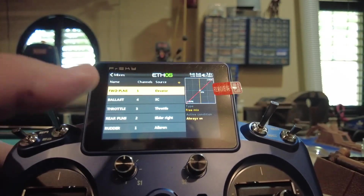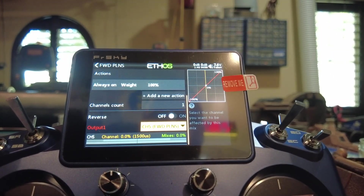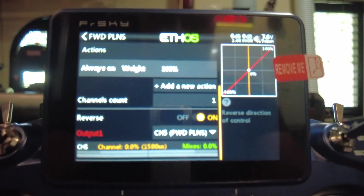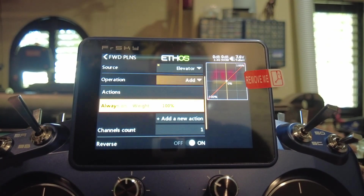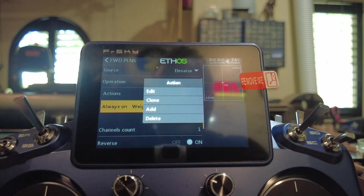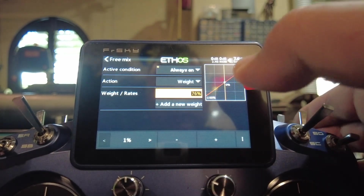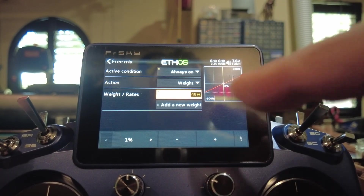If one of your servos is going in the wrong direction, it's not a big deal. Go into the model mixes, pick whichever one is going the wrong way — let's say forward planes — go Edit, scroll down to Reverse, toggle it and it reverses. That's it, that easy. Now, what if you're overdriving it — going too far? Go into Weights, edit, scroll to Weight, and reduce it; this reduces the throw. So if you go full on that stick it'll only move the servo halfway.